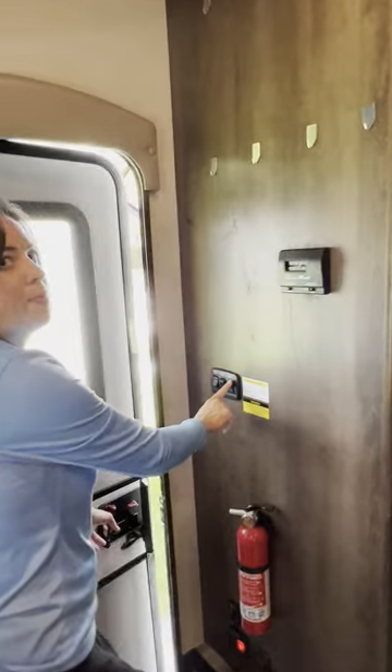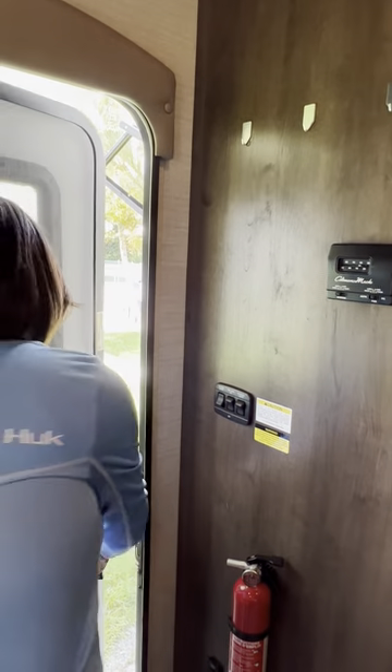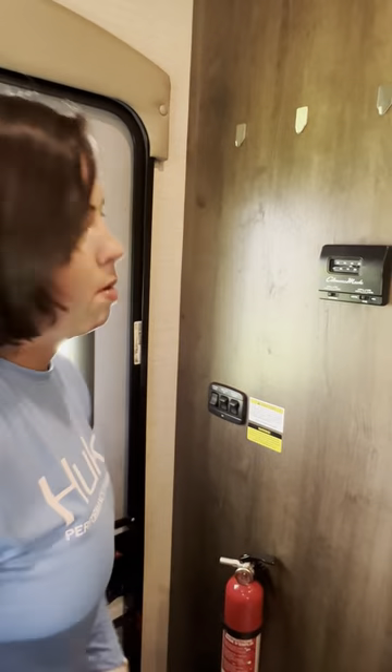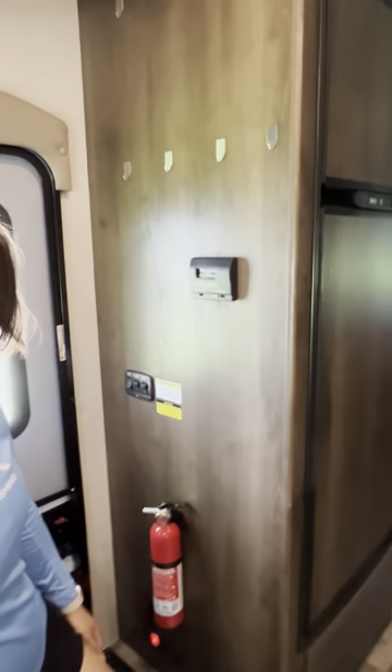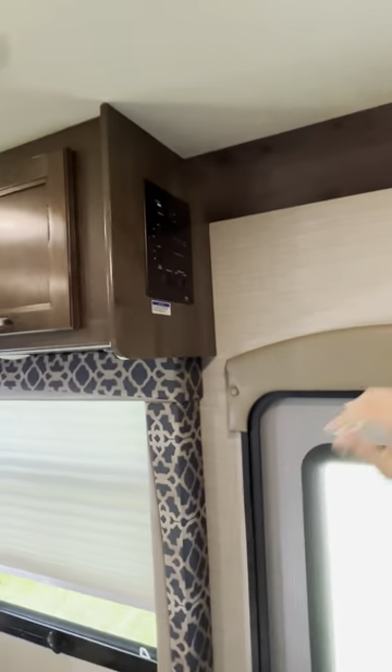Exterior lights — that's the third button. Make sure that at night it's on, but during the day please remember to turn it off. Once slide one and slide two are already extended, you're essentially good to go.